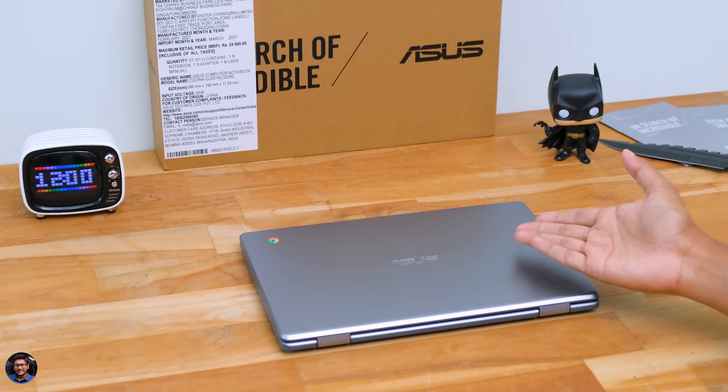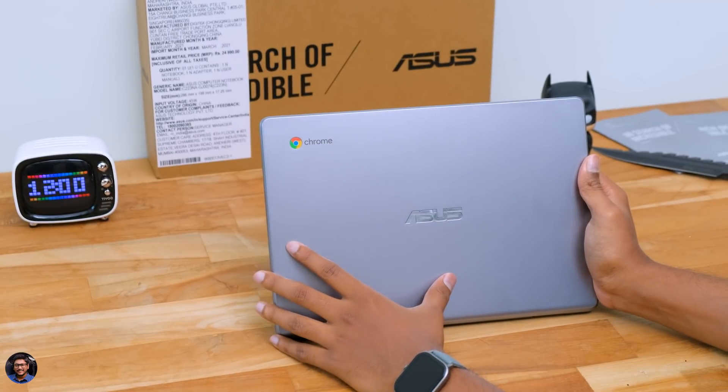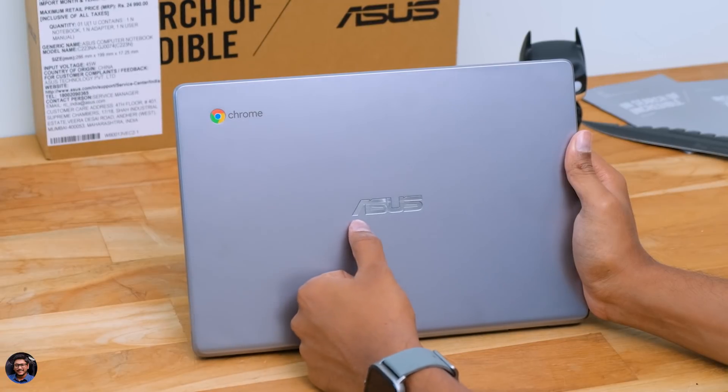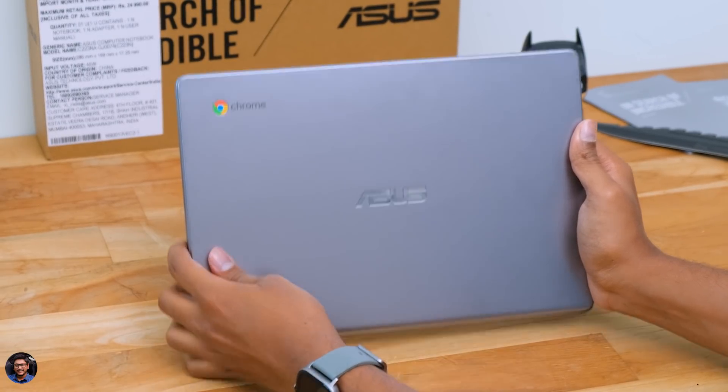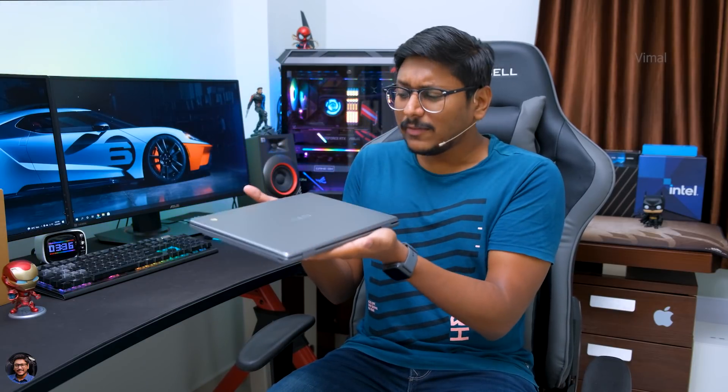Now let me talk about the design. The ASUS Chromebook C223N has a very minimalistic design and it actually looks quite nice for the price — nobody can say it's a cheap-looking laptop, thanks to this premium silver finish. Build quality is good; the entire body is plastic but with a clean silver look and the ASUS and Chromebook branding on the lid. The laptop is very compact and portable — smaller than an A4 sheet, weighs only around 1 kg, and is only about 0.68 inches thick.